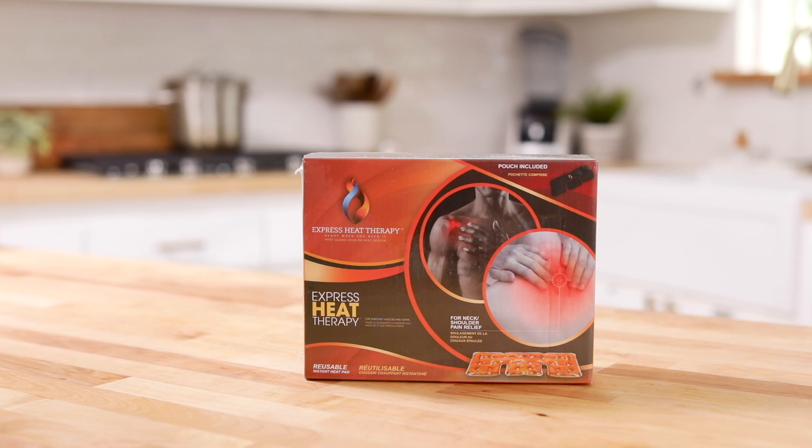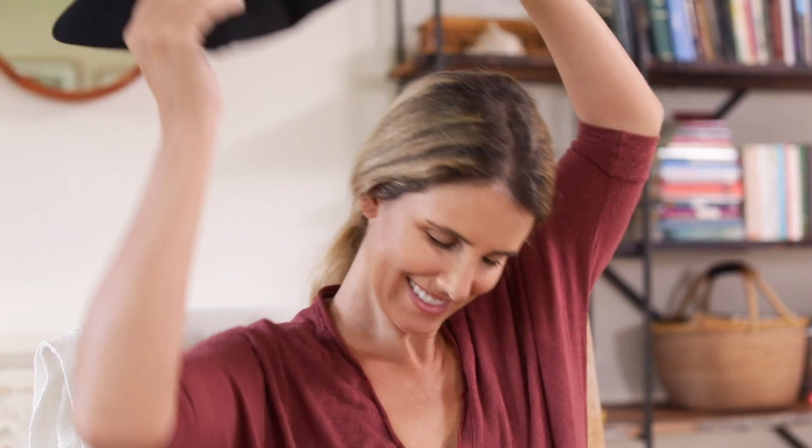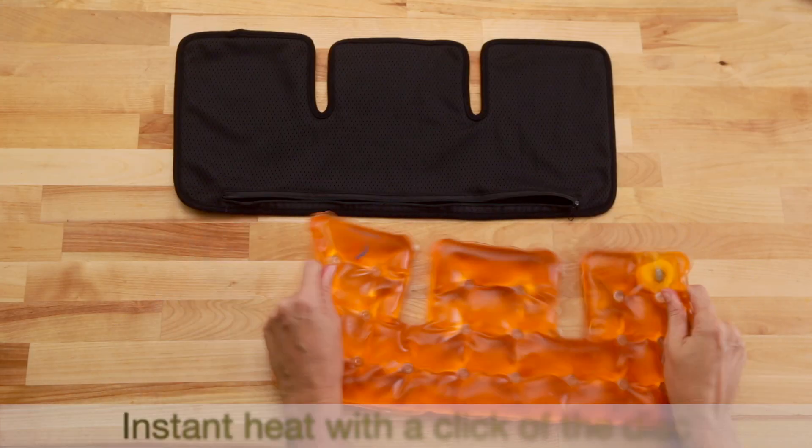Stubborn neck and shoulder pain can ruin your day and a night's sleep, so why not put a little heat on it to soothe away the tension? With our neck and shoulder heat pad, you can get the relief your neck and shoulders deserve. You can use these heat pads anywhere without having to plug it in or charge it.